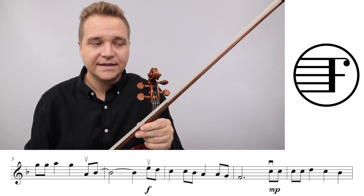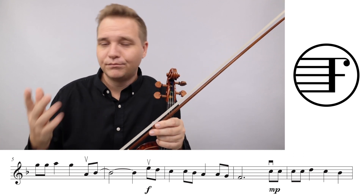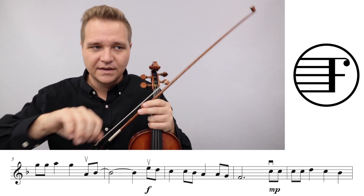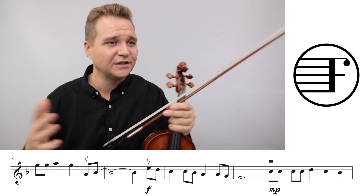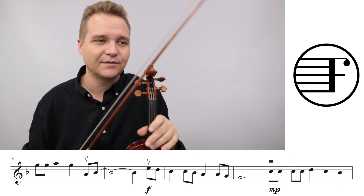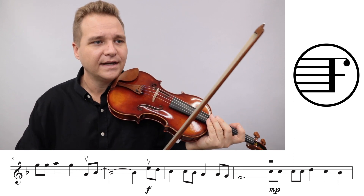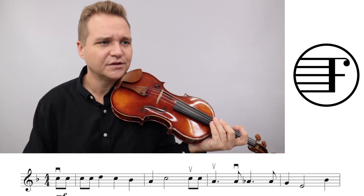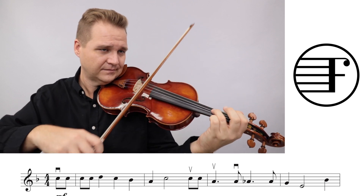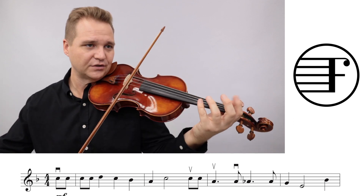A couple of things - not smaller things - is that the bowings are a nice suggestion, but if you want to change them, if you want to do something that's more comfortable, feel free. If you want to change the fingering to whatever you want, feel free. It's not a really big deal. When we get going in, like measure three, you don't have to use the written fingering.